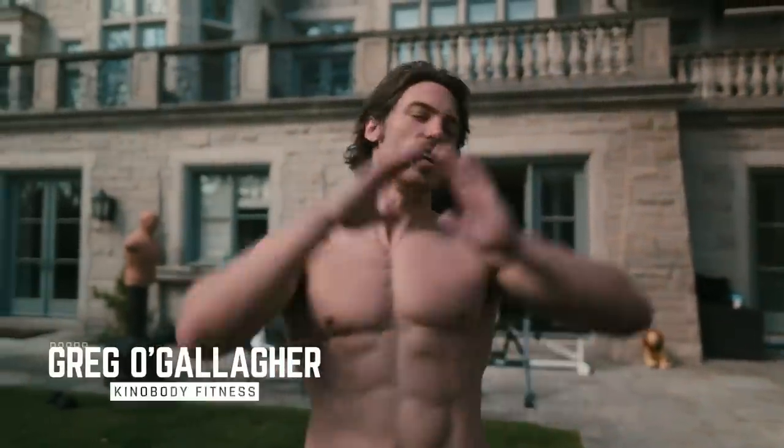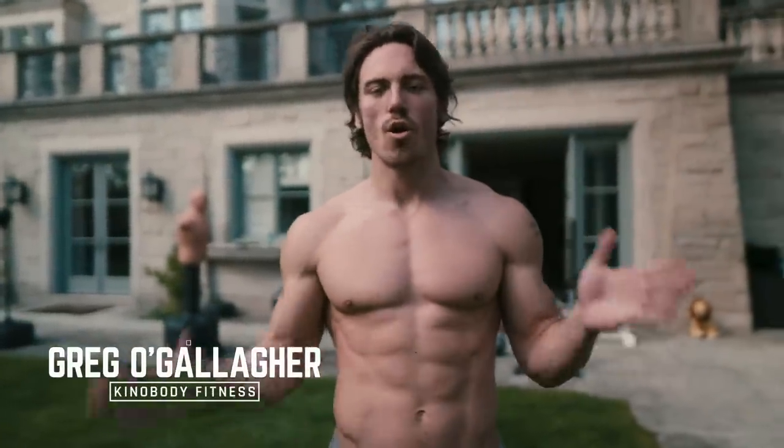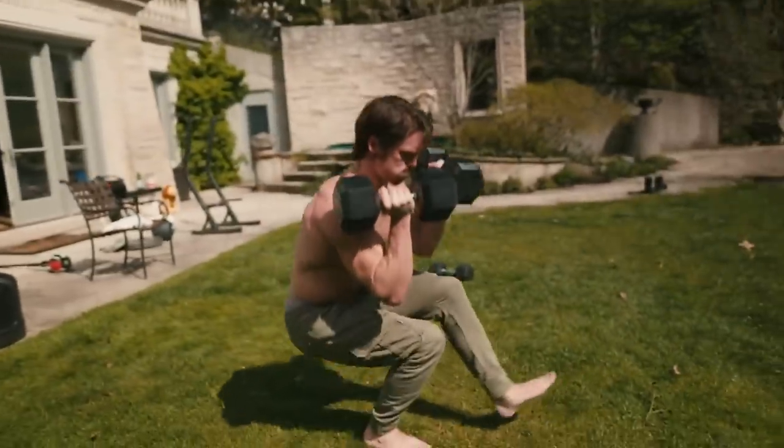Everybody's asking me, Greg, we've seen your upper body training, we've seen your core, we've seen your one-arm push-ups. Where's the leg training? Do you even train your legs?